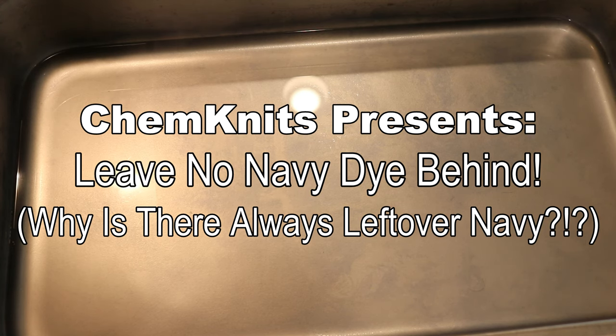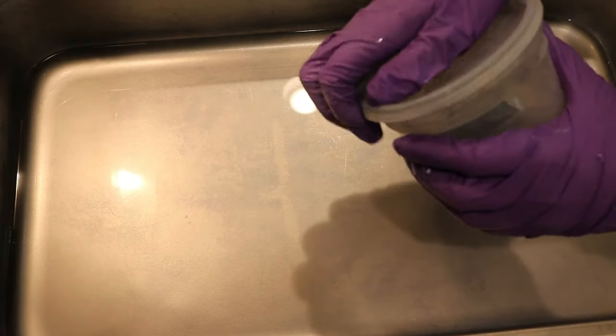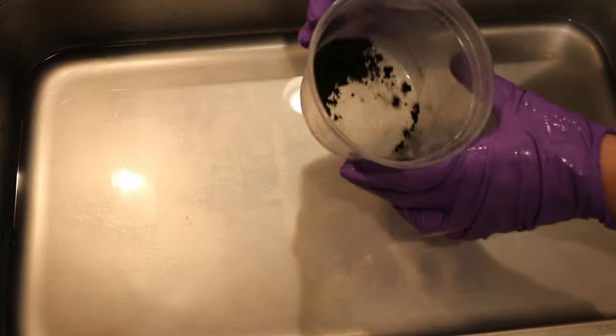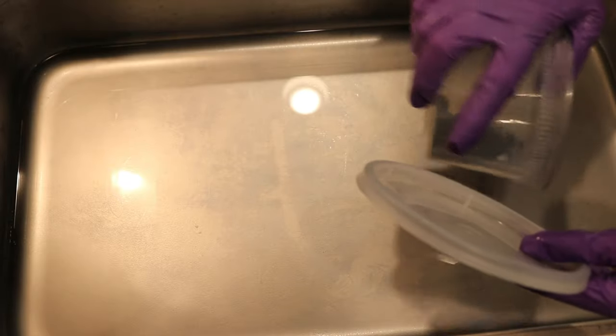Hi, I am Rebecca from Chemnitz, and I don't like to leave any dye behind. I have this fair amount of dye powder — leftover from many, many projects.